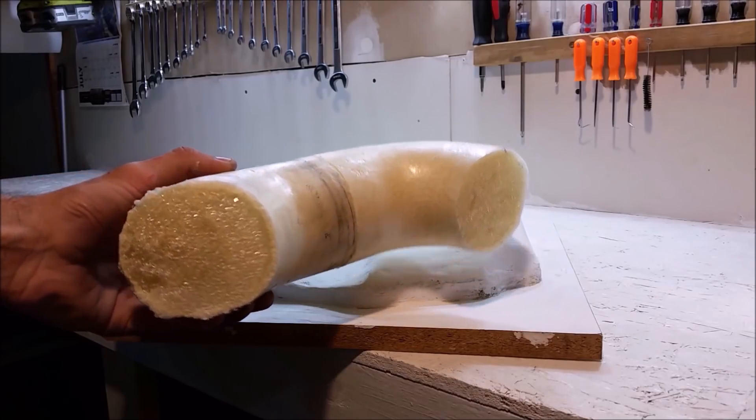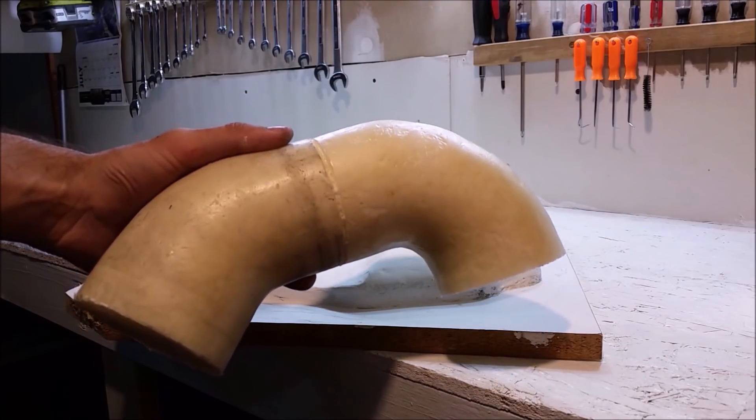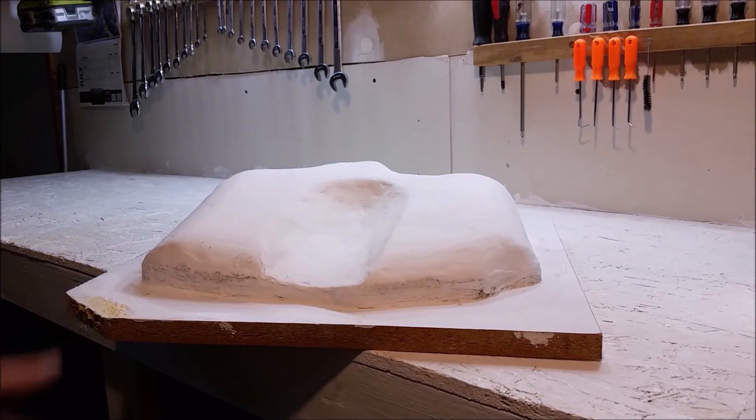Here we have the neck of the intake, and the mold we took using the two silicone pieces turned out extremely well. Now we're going to attach it to the back of the plenum we're working on.